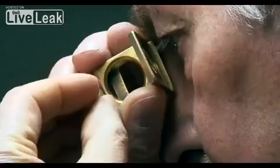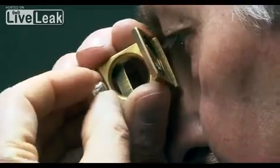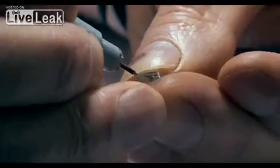Once the rough has been sorted, the parcels are handed over to the head of polishing. It's now their job to assess each rough diamond individually and to create a cutting plan which details exactly the size and angle of every facet for the diamond.